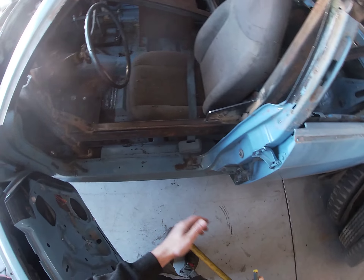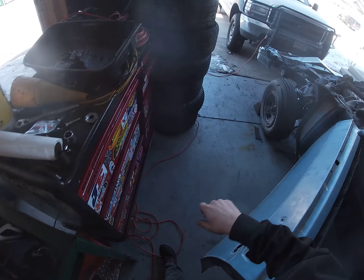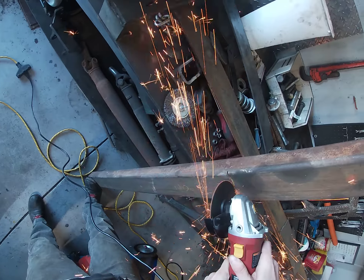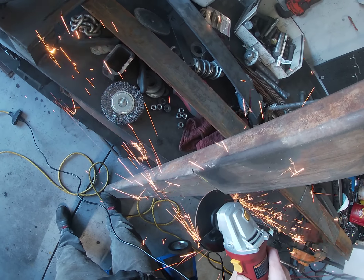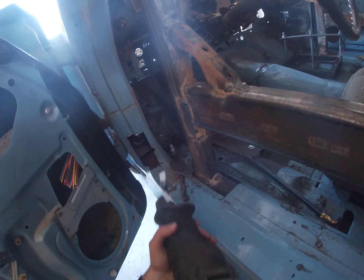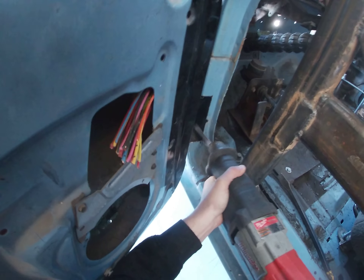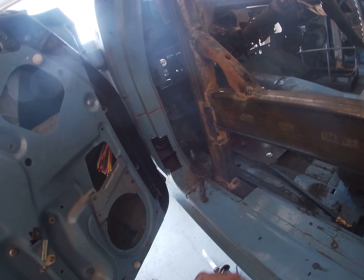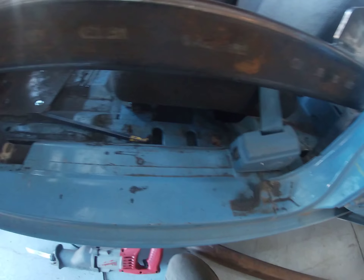Hopefully those door bolts aren't too long and don't get in our way — we will see. 42 and a half. So I've got one hole cut here. The 2x4 should slide right in there. Now I'm just going to do the same on this side, and then we'll slide this guy in here.